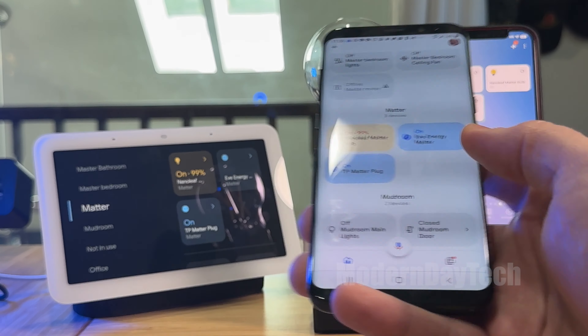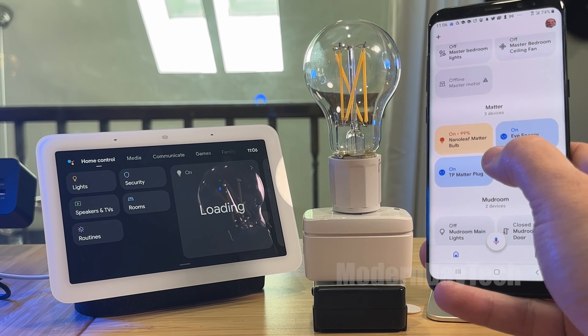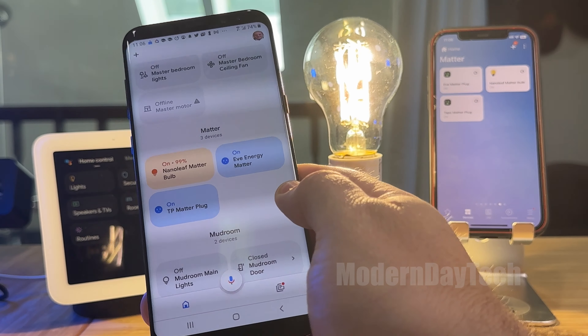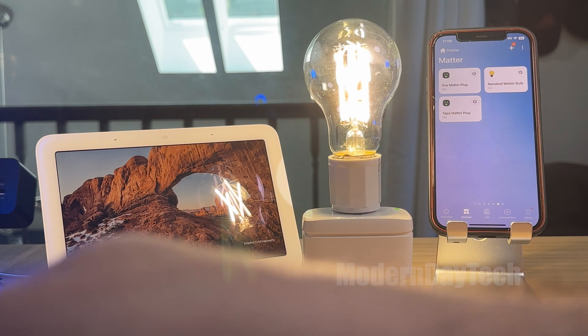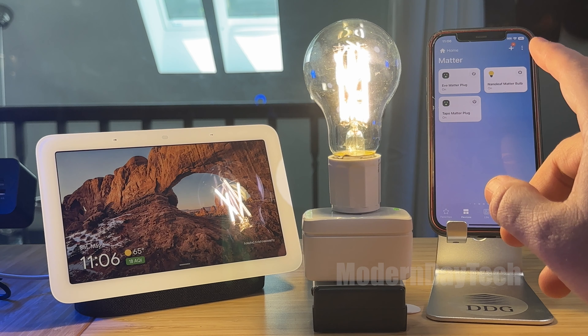And then here it is in Android. As you can see, I can control it with an Android phone, which like I said, you will need this to get it into the Google and Alexa apps currently. I can see that updating where you can get into Alexa and Google via iPhone, but currently you cannot.